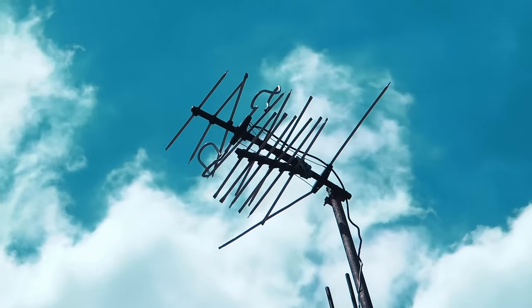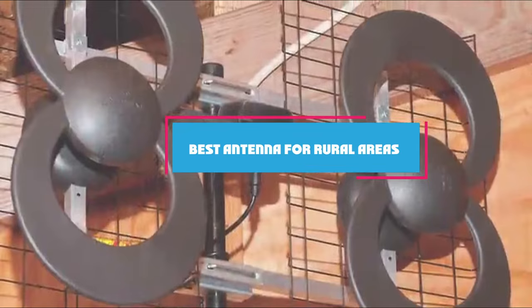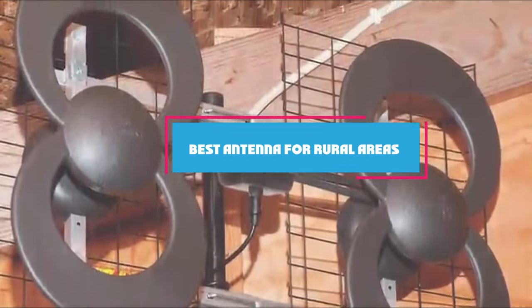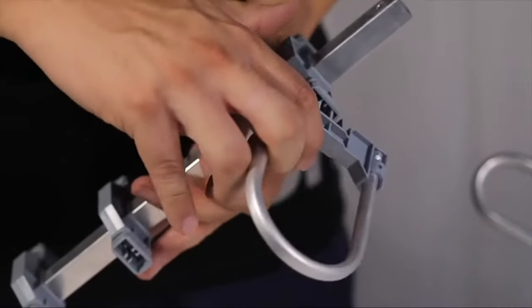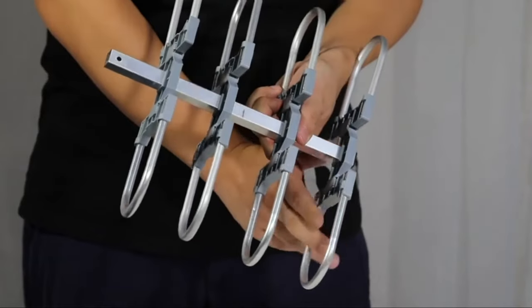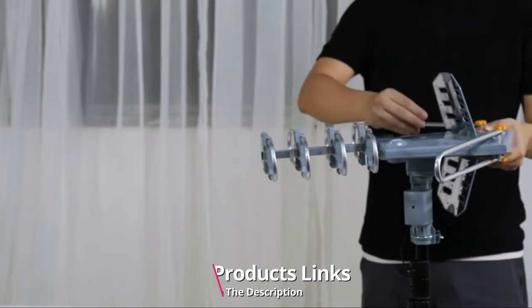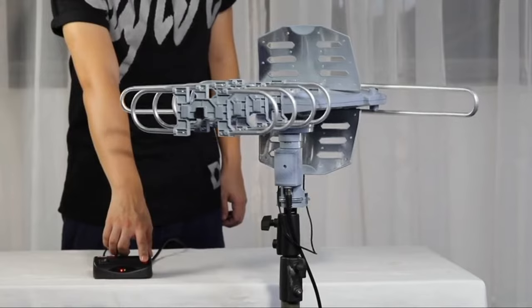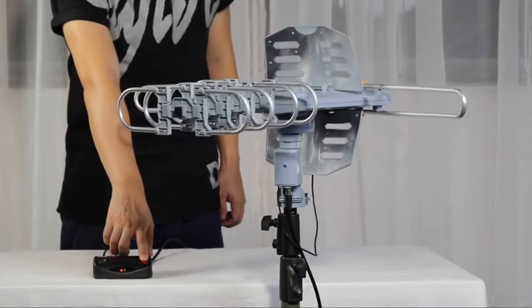Hello guys, in today's video we're going to check out the best antennas for rural areas this year. I made this list based on my personal opinion and I've tried to list them based on their price, quality, durability, and many more. To find out more information about these antennas for rural areas, you can check out the description below. If you want to get the best quality antenna for rural areas according to your needs, then watch the video till the end and then decide to buy.